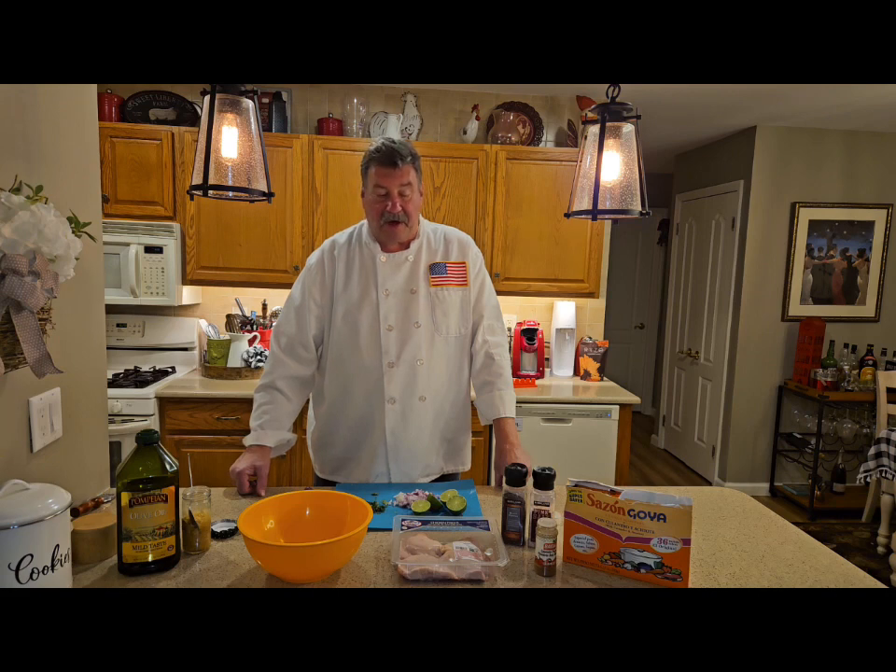I was a sous chef at the time, and you had Willie Cruz — he was Puerto Rican. Willie taught me so much about Latino food, and I just love Latino food.